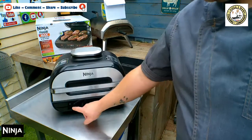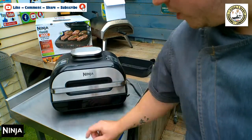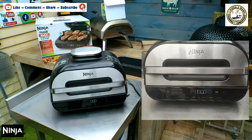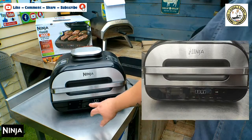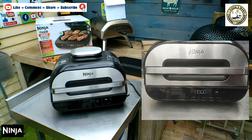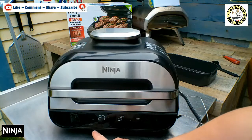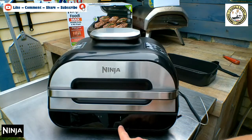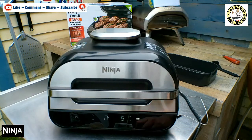We've now plugged it in and you'll see the little power button is illuminated. I'm just going to press that and then the rest of the illumination panel comes up. So we have air fry, we have roast, we have grill, we have bake, we have reheat, and we have dehydrate.